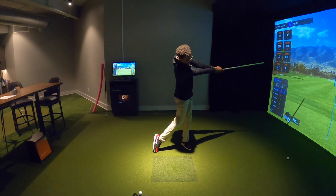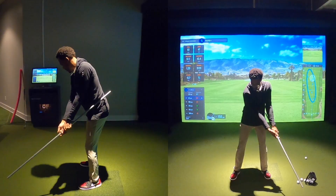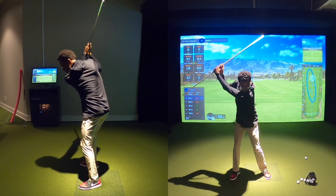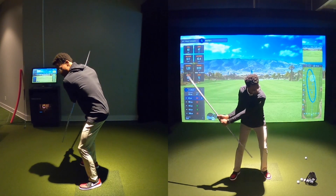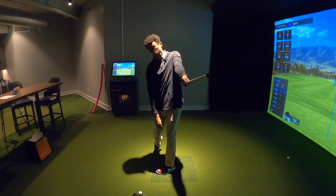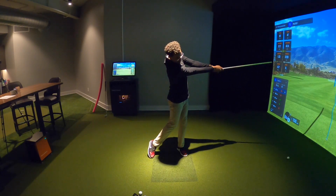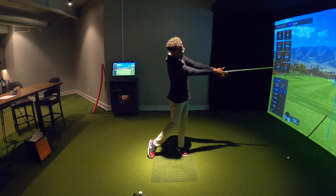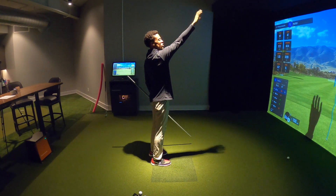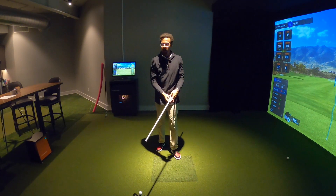As we release the club, we are turning our body. You may be able to notice where that stick is when we do that. Hinge to get to the top, lever and weight shift to start, then we are releasing and turning, and that stick stays right connected to my side. The reason that's important is you see those arms working connected — extended down the line — just like when we throw, shoot a jump shot, or when a fighter punches. We want that extension to go down our target line.